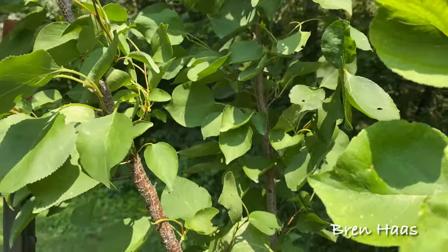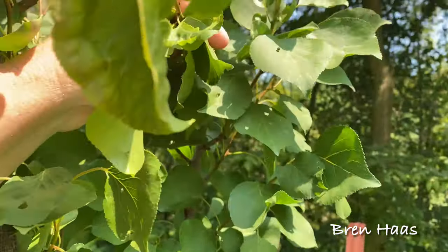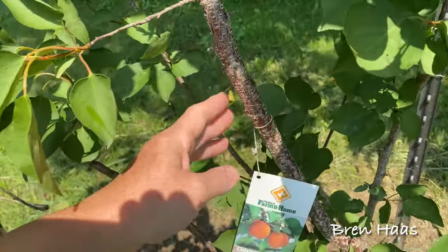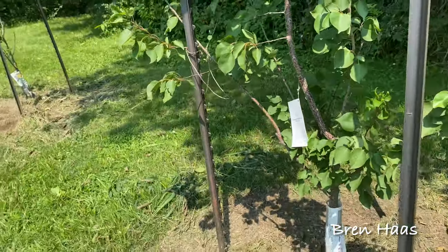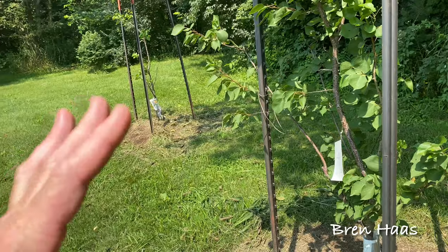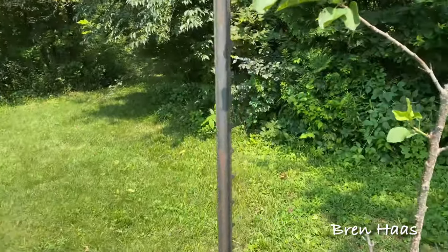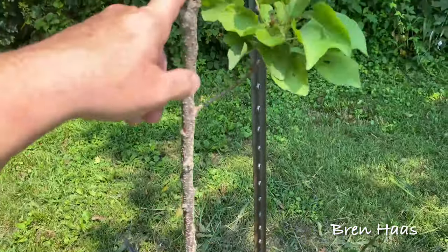I didn't even see blooms on this one — it's just a pretty tree. We'll keep it growing and see what happens. It's got a pretty trunk on it, and we put these bars up to keep the deer away from scuffing on it, which actually helped. This one is in the worst location for deer because the woods trail through here all the time and the river's just right down there. So this one got eaten back — these branches did.